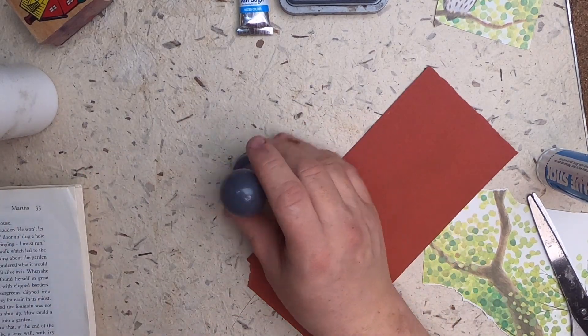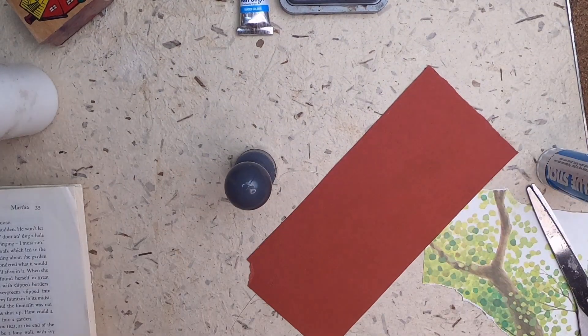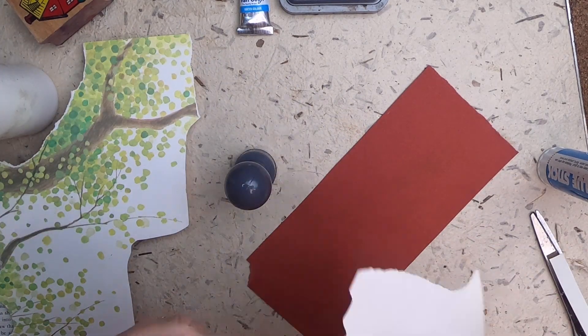I'm trying to decide if I want to keep this owl — I think it's too blurry, it hurts my eyes to look at it. The same is true with this poor bird. It's sad to throw it away but it's just too much — like a misprint.